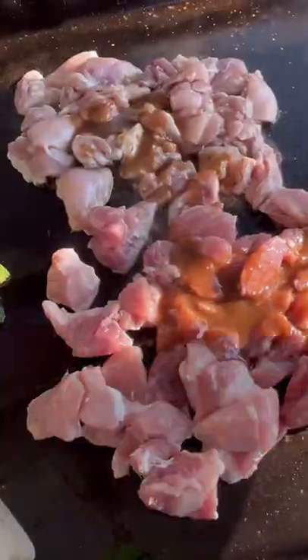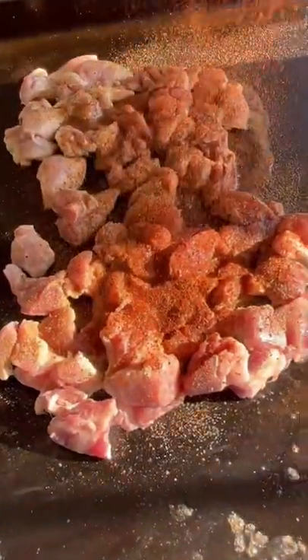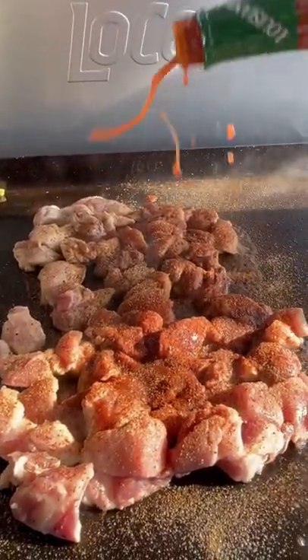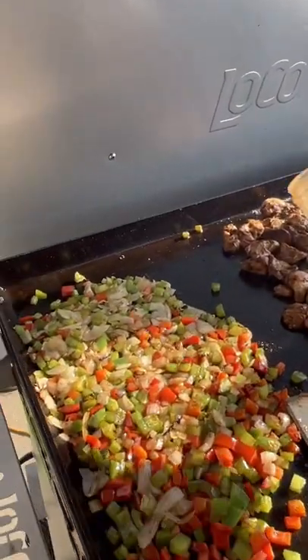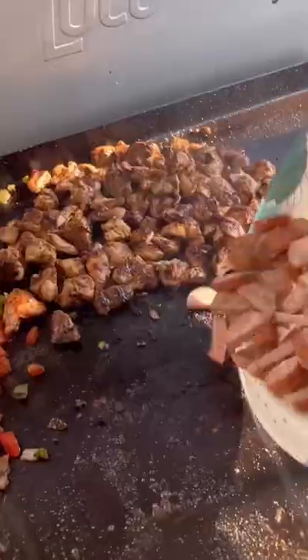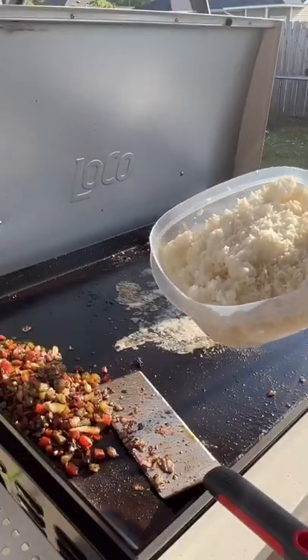We're gonna hit that meat with that W sauce, a little suey sauce, onion garlic powder blend, smoked paprika, that cajun love, and of course bumping it with that Louisiana heat. Same thing with our trinity — hit it with that W sauce, suey sauce, cajun love. Then down with that smoked sausage and that white rice from out the icebox.